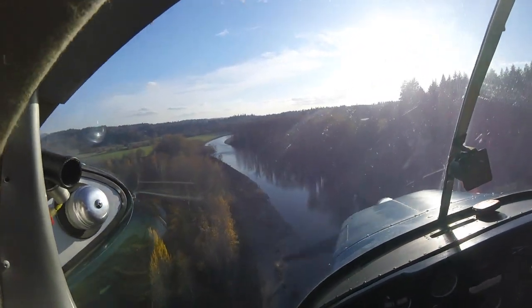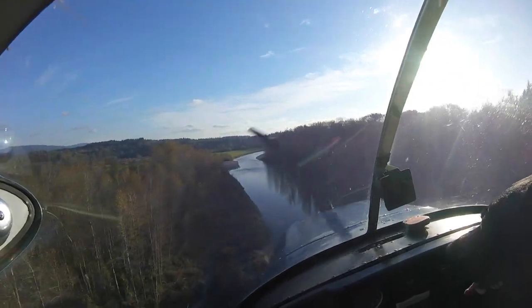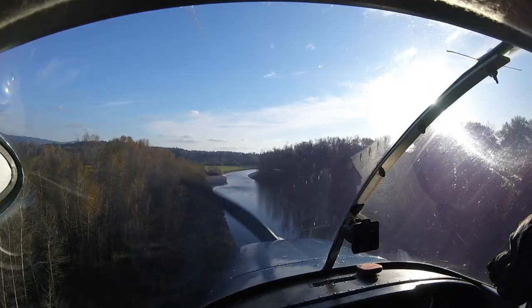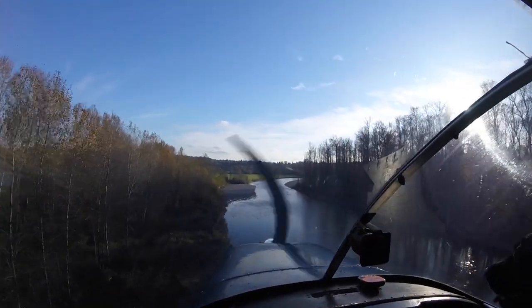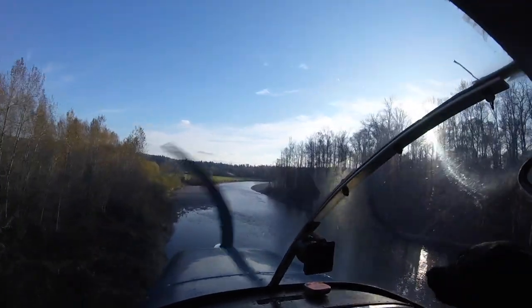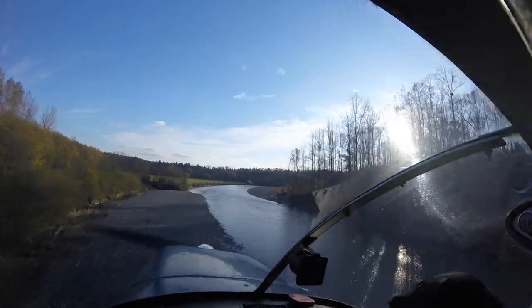After riding with me in the dogleg so many times on his own, Dakota was pretty confident that he was ready to make his first landing in the dogleg. So I threw him in the right seat and we jumped on down. You'll notice how he drops into the riverbed early to get below those trees and get the sun out of his eyes. He hugs that left hand side to give him a nice straight approach into the landing zone.